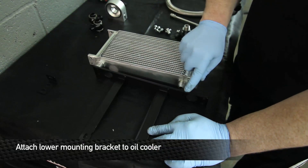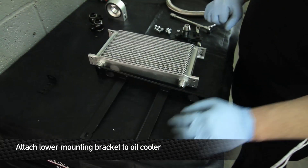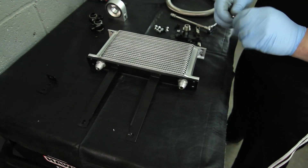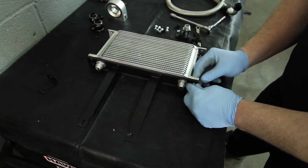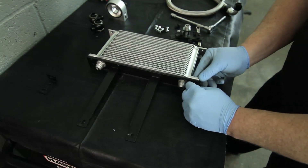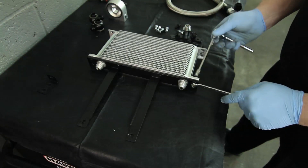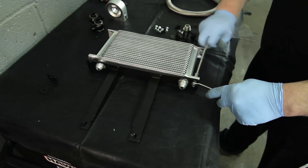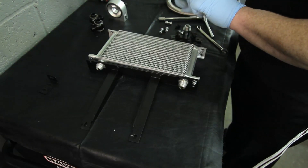Next thing is we're gonna assemble the oil cooler to the oil cooler bracket. If you take a look here, this has a fold towards the front of the car on the vertical brackets. On the horizontal bracket, the fold is in the front of the car. Bolt that up there — make sure that the nuts are on the fitting side of the oil cooler setup, and use the supplied bolt and nut combinations. A 10-millimeter wrench and socket is definitely handy here.